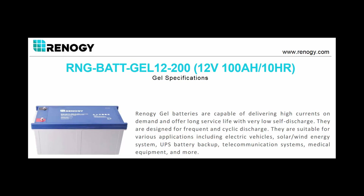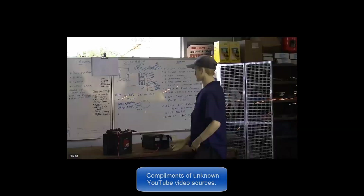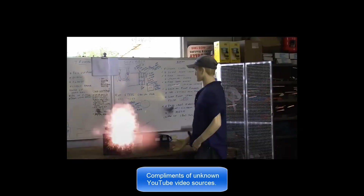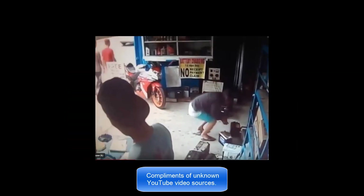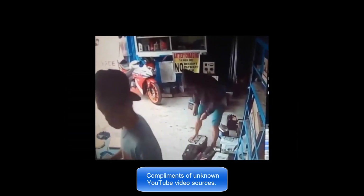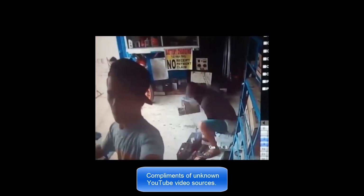Remember, your charge controller has to be compatible with whatever battery connection you use. Last but not least: gassing batteries are explosive, and dead shorts on batteries can also cause them to blow up if there is hydrogen off-gassing, so keep that in mind when making your battery choice.